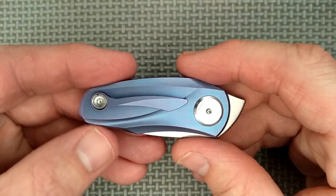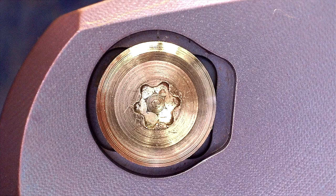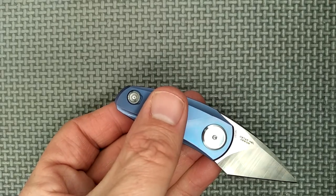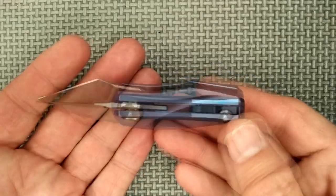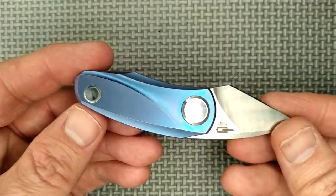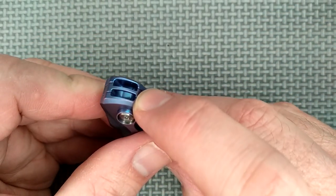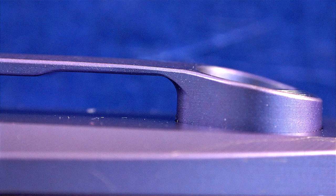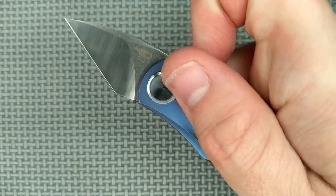If you take the pocket clip off, you can see a little gap there, but compared to the size of my thumb it's very little — it actually looks pretty nice without it. I'd leave the pocket clip on though. There's a lanyard option back here, so you can tie off a lanyard. Small backspacer with a couple little gems on there. The pocket clip is titanium and has good retention. It's a front flipper — just like that.